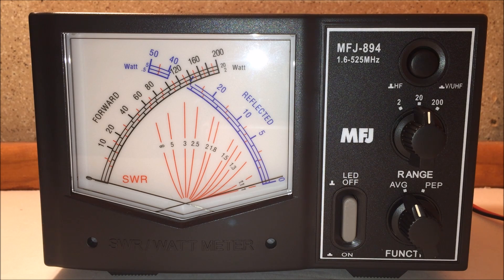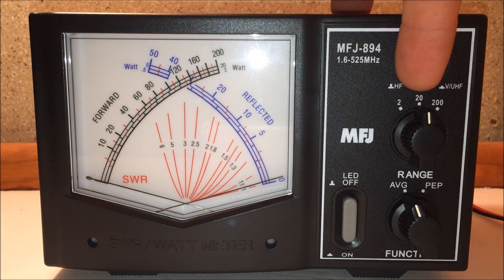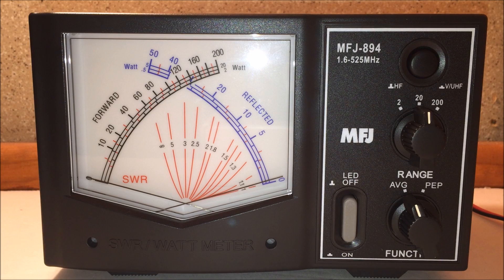It covers 2-meter VHF, 70-centimeter UHF, and 220 megahertz as well, so if you have a 220 MHz radio you can use it too — it incorporates it all in one. The power scale is 2 watts, 20 watts, and a max of 200 watts, with average and peak envelope power function. It looks great on the desk in your ham shack.